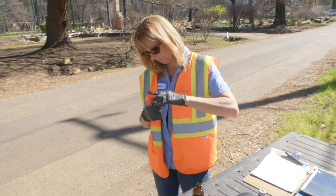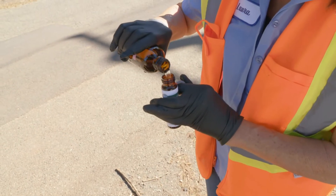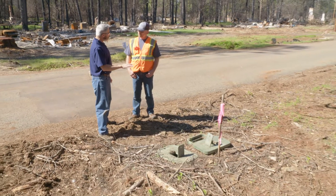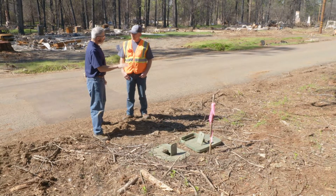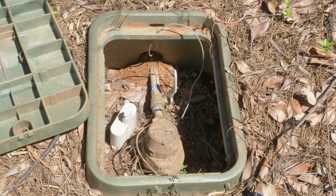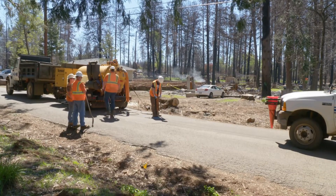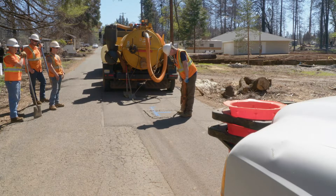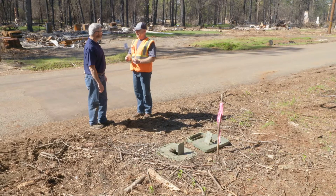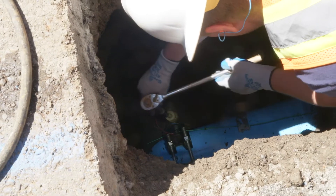But what happens when the sample results for our customer service line comes back showing the presence of contaminants? We have a plan for that too. Jim, the test results for this particular service lateral showed a contaminant level above the MCL. What are the next steps? One of the first things we want to do whenever we encounter any kind of contamination is to limit and isolate that particular portion of where we found that contaminant. The method for doing that is to actually excavate in the street at the water main and isolate at the corporation stop — the valve we will use to shut off and isolate that service line from the water main.